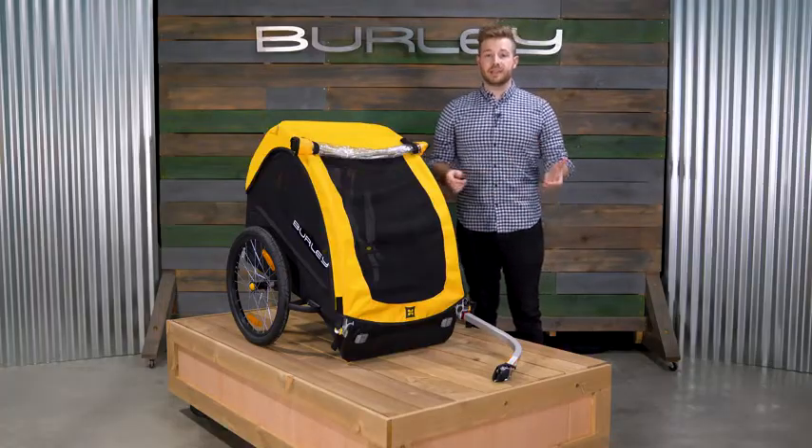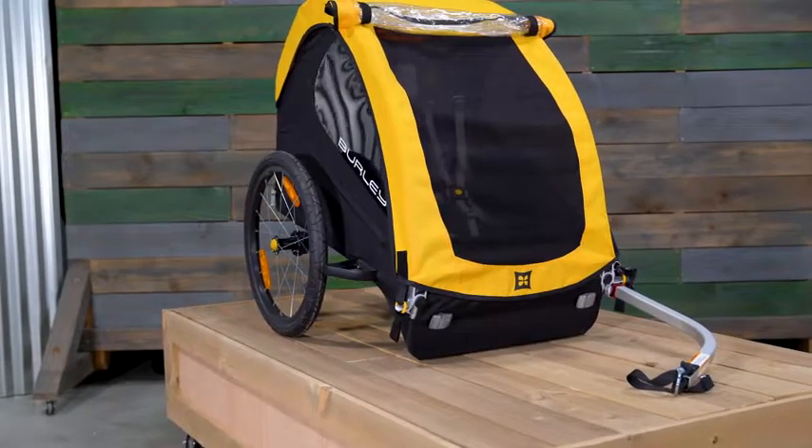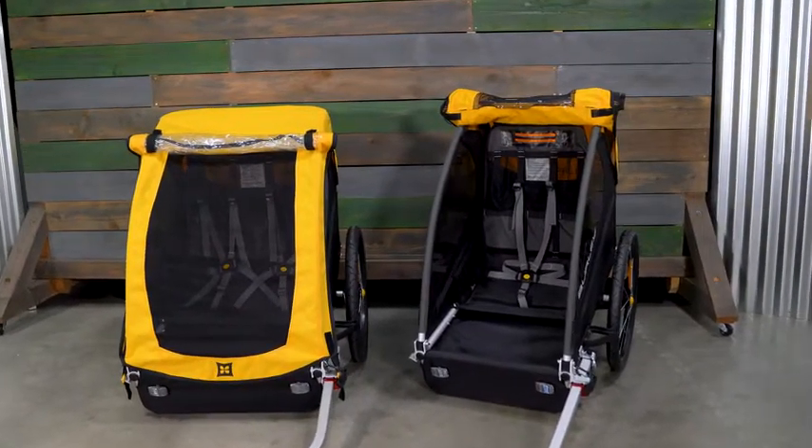Designed with a full aluminum frame, the B is lightweight while still providing the safety and durability you'd expect from our trailers. Available in both a one- or two-seat model, it has a weight capacity of 100 pounds for the two-seat model and 75 pounds for the single seat model.